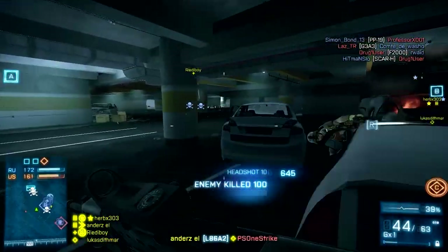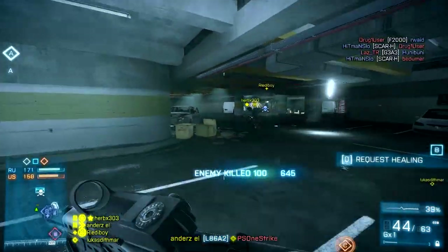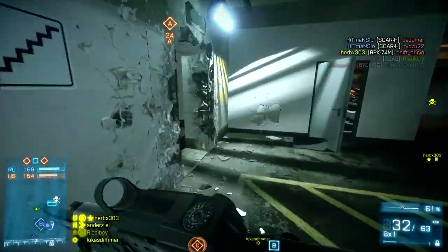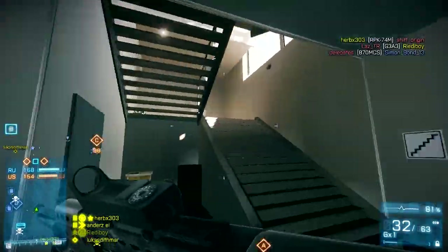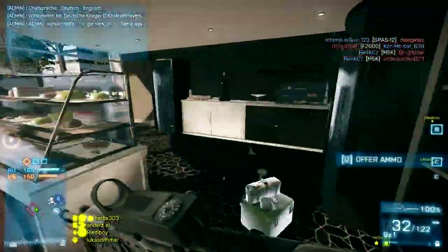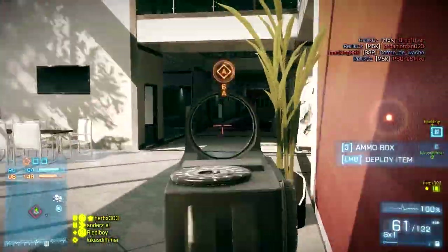As you see, 60 rounds in the magazine is pretty nice. But the fact is that the extended magazine in this gun only gives you 15 more rounds, so it's not a huge difference. A suppressor or a laser sight might actually be better in close combat situations — at least that's what I recommend.